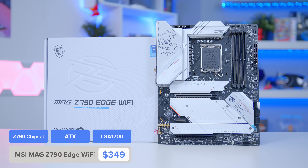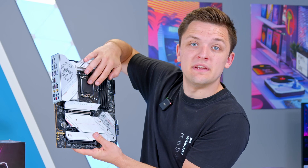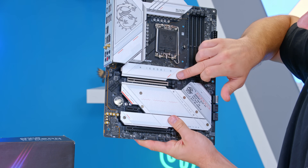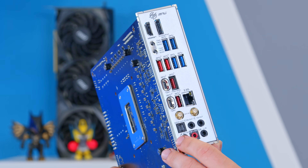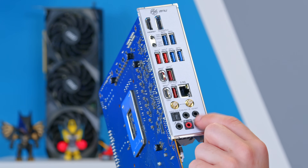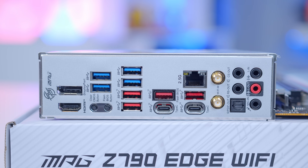This Z790 solution comes from MSI — their MPG Z790 Edge. Looking around the motherboard, you've got the LGA socket for 13th and 12th gen processors, DDR5 memory support, PCI Gen 5 for your SSD and GPU, and on the rear panel a really solid IO with fast USB-C ports, USB Type-A, 2.5 gig ethernet, and Wi-Fi 6E — great for getting connected and getting the latest in networking speeds.